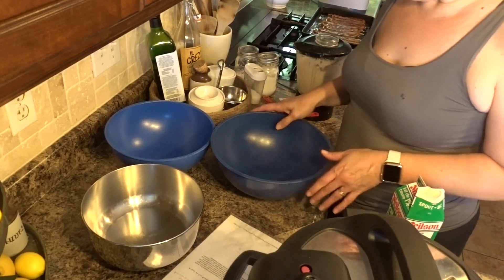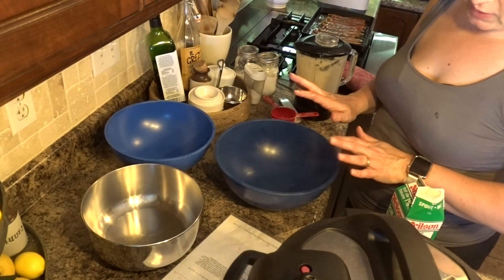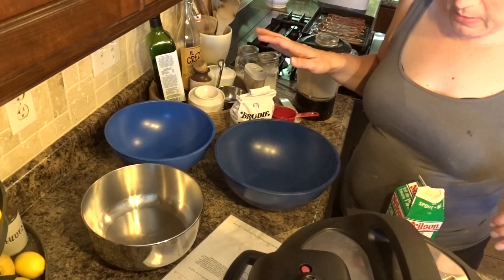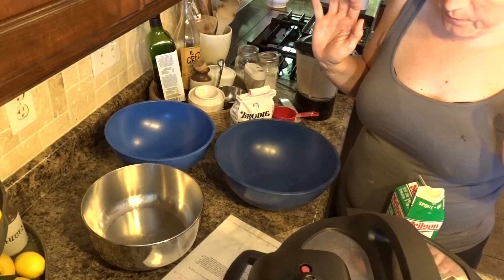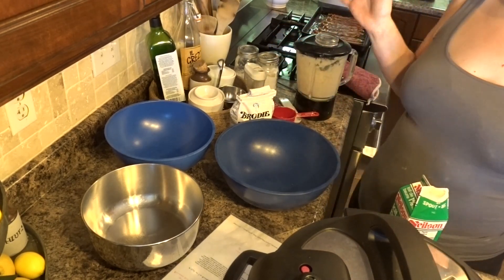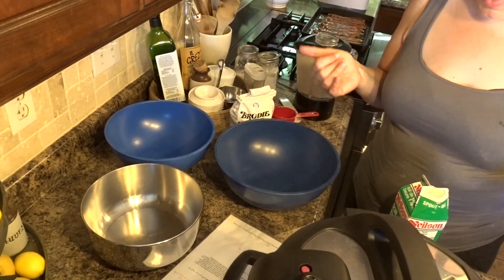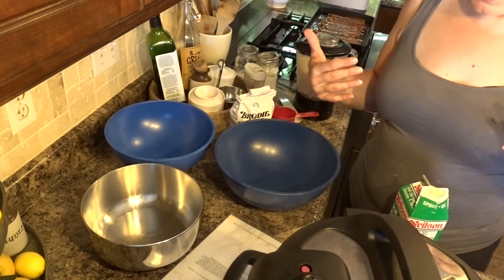For the waffles you need three bowls. You need cake flour, baking soda, baking powder, salt, eggs, vanilla, coconut oil, and milk — I'll still be using buttermilk — and a waffle iron. I will be making a double batch; the recipe yields eight to ten so I'll double it.